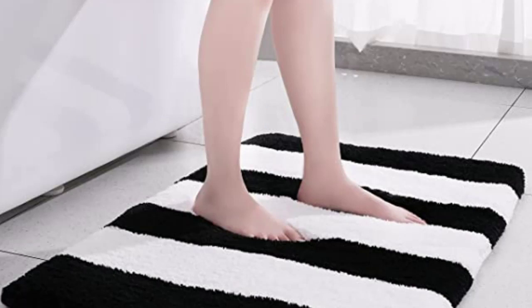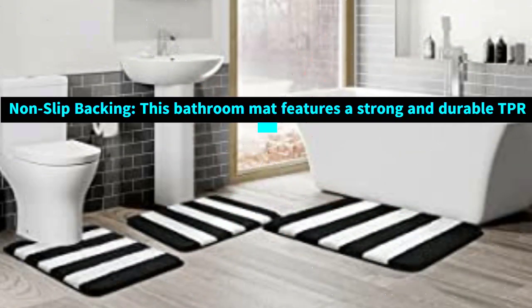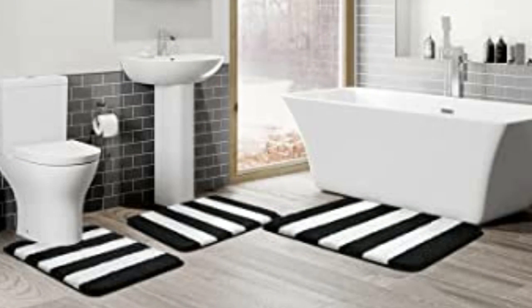Machine wash and dry — save your time. Tewa's bathroom rug is super easy to clean. Machine wash with cold water and mild detergent. Do not use chlorine or bleach. Tumble dry at low speed or hang dry. Color will not fade.